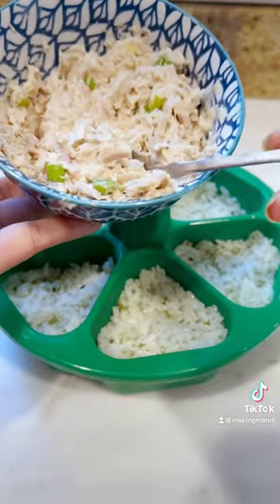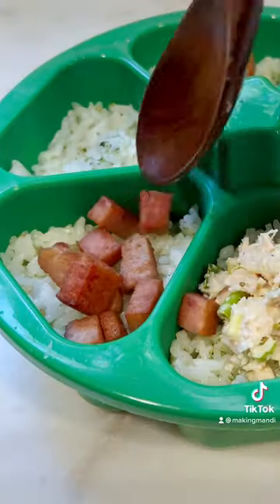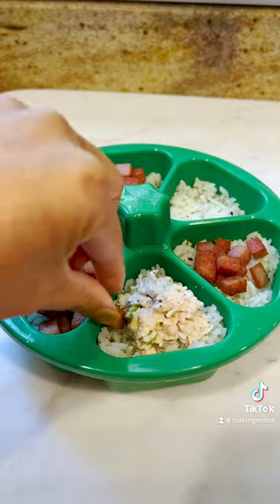Already seasoned my rice. We're going to pack this in. I made a little bit of tuna salad. Pack it in. And my favorite — spam. Oops, more for me.